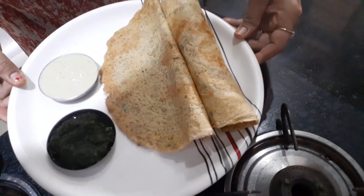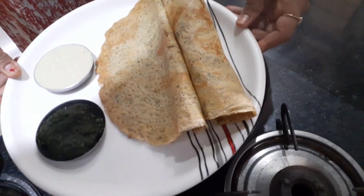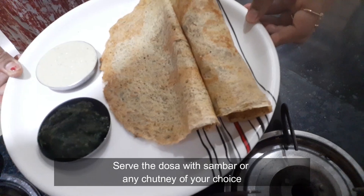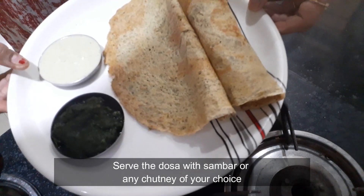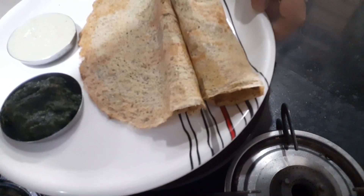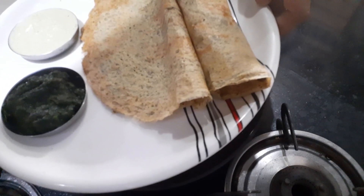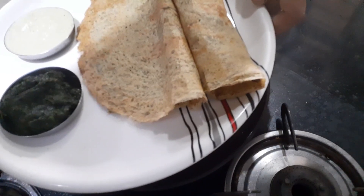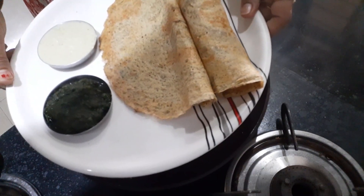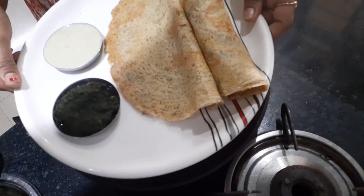Look, the dosa is ready. You can serve them with sambar or with mint-coriander chutney. I have served them with coconut chutney and dhaniya pudina chutney. So enjoy this yummy and nutritious meal. Whether it is breakfast time, lunch time, or dinner time, this will just go perfect with every meal. Thank you so much for watching and I will see you in my next one soon. Bye-bye.